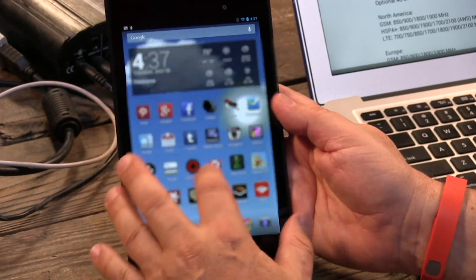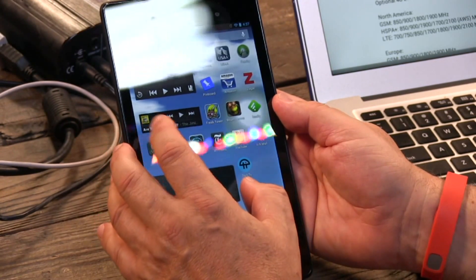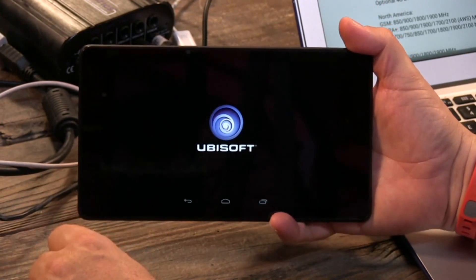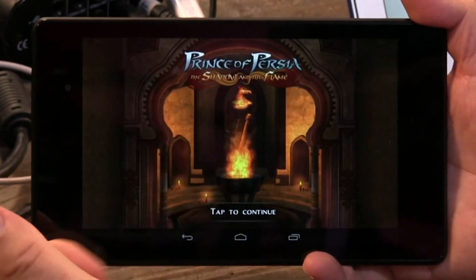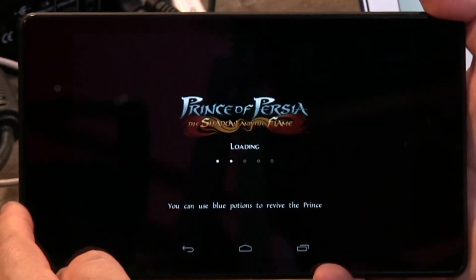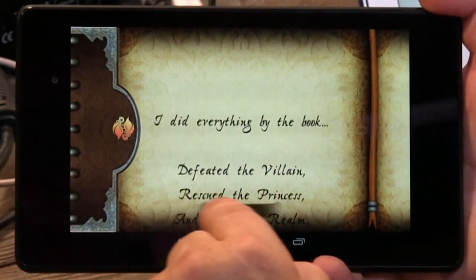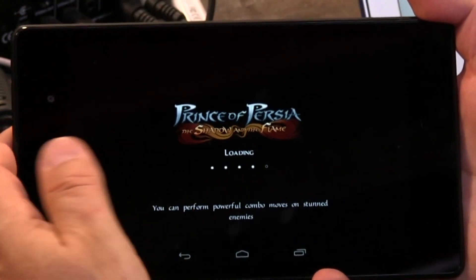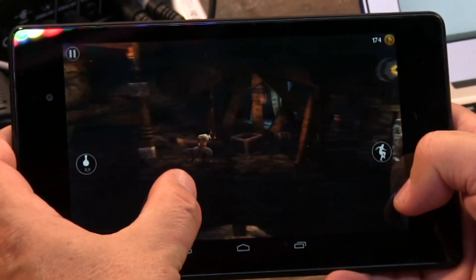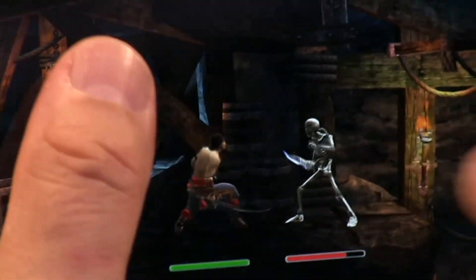Inside is a very fast Snapdragon S4 Pro running at 1.5 GHz — that's a quad-core processor with an excellent GPU. I'll give you a little taste of the GPU by playing a video game. This is one of the games Google demonstrated when they showed off this tablet — this is from Ubisoft, Prince of Persia, which takes advantage of OpenGL support. You can already see how great the screen is. Those of you in the studio can hear how good it sounds — it's loud. Of course you'll plug in headphones for small tablets, but it is stereo sound. You could play a song on it, leave it on the counter — what I do is audiobooks, and it's fine.